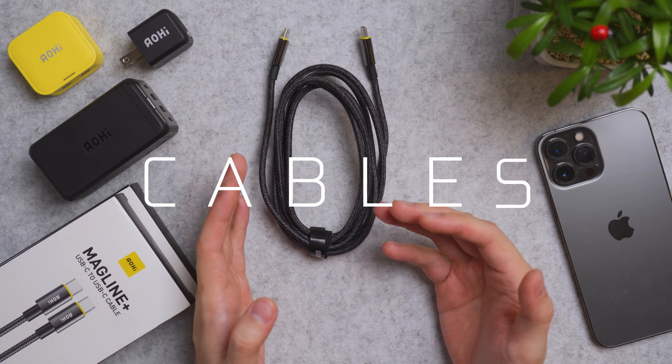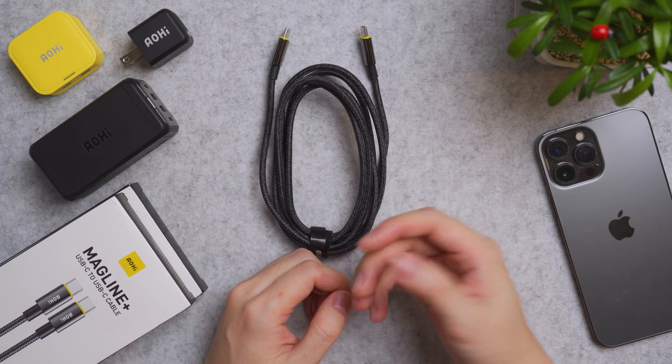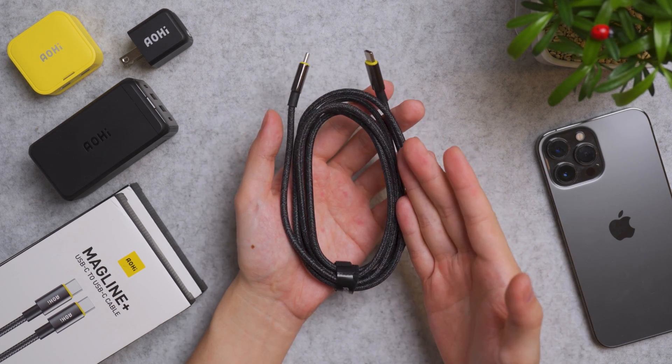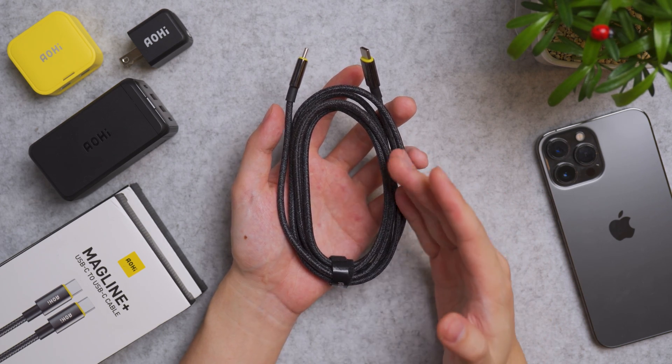Aohi also sells a wide range of fast charging cables compatible with their entire range of chargers. The one I'm using on a regular basis is the Magline Plus USB-C to USB-C cable.